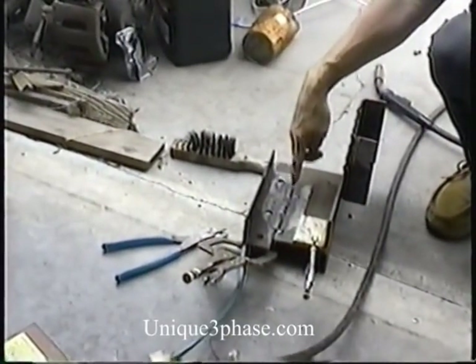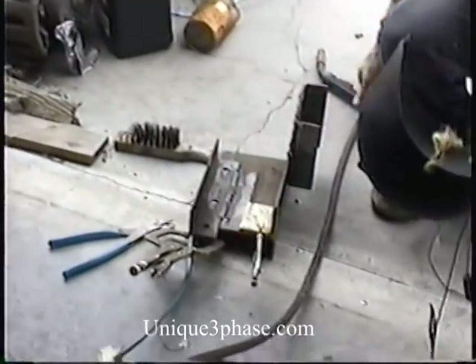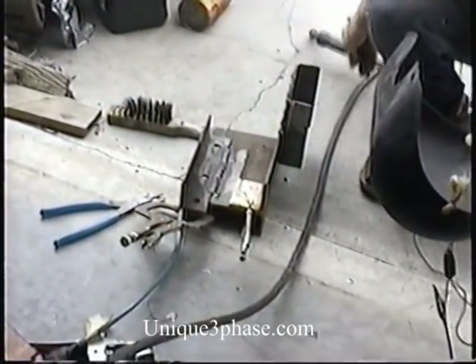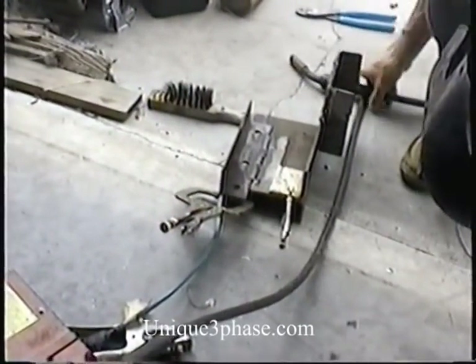Here's where we've been welding a little earlier with this transformer. Obviously, this little cheap welder would never do that — that's why we build a transformer. We can weld at a couple hundred amps if you want to weld it that way.